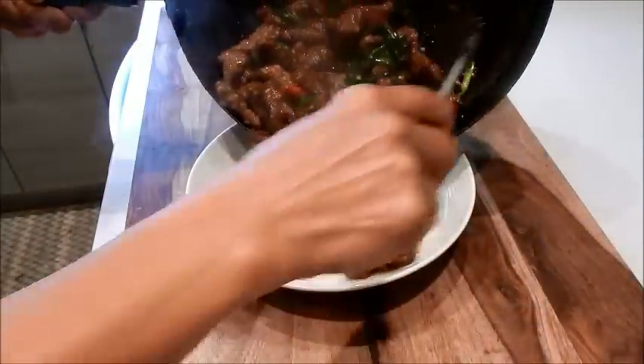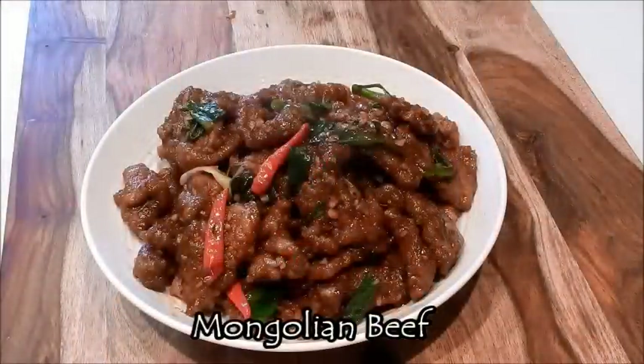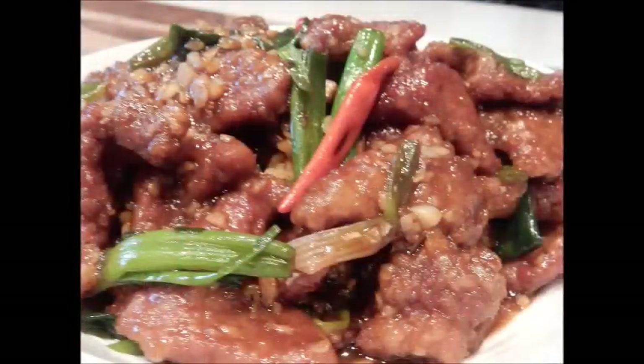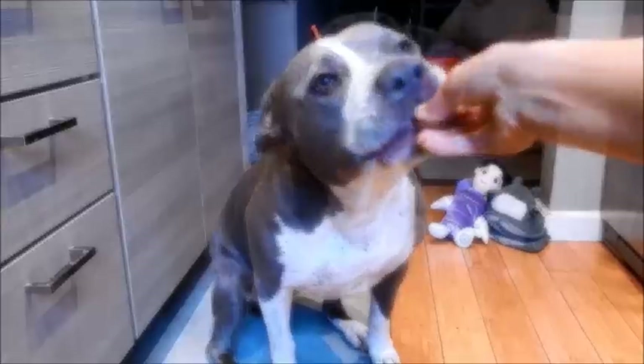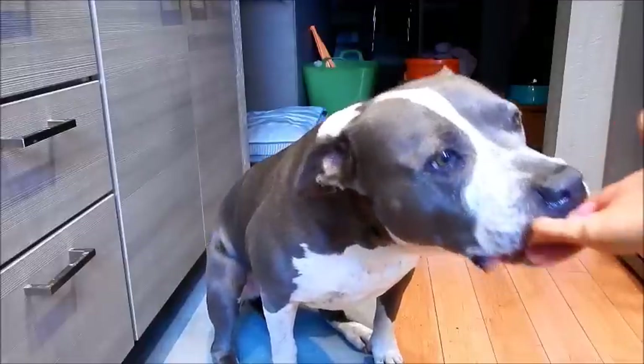It smells delicious. And here we have Mongolian beef! Savor the tender, succulent slices of beef and serve this over steamed rice to soak in all the garlic ginger flavor sauce. Add a side of vegetables and this is going to be better than any takeout you can order. Enjoy! Let's see if my taste tester likes it — I think she loves it. Thanks for watching. Be well and be healthy. See you next time.